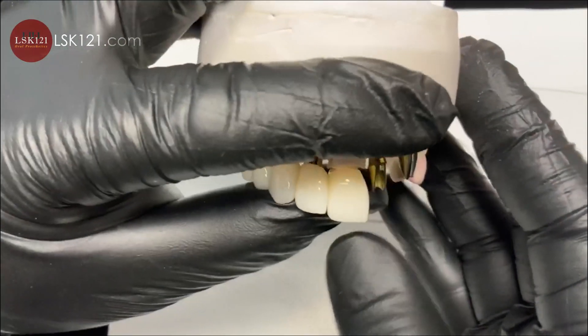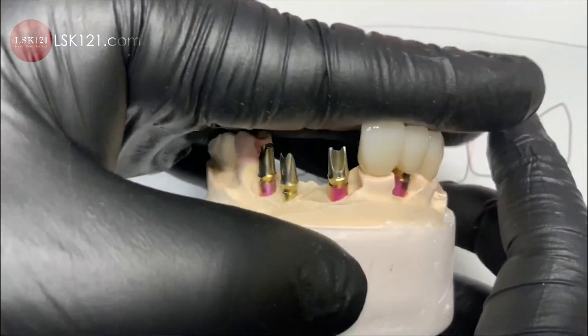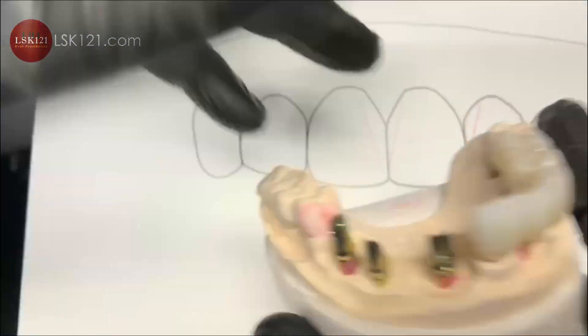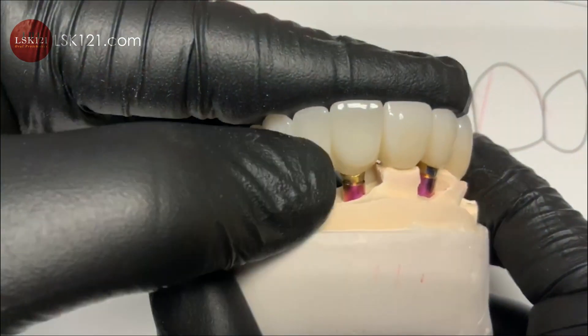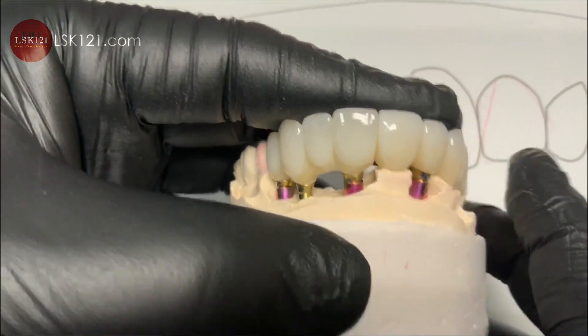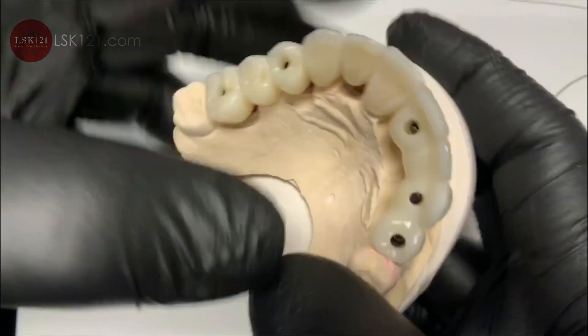It doesn't look exactly like A1, but I see the enamel here — it's high value. We fabricated accordingly, and then we tested it with low value on the other side, which was previously fabricated. You can see a lot of translucency and a little gray compared to the brighter restoration.